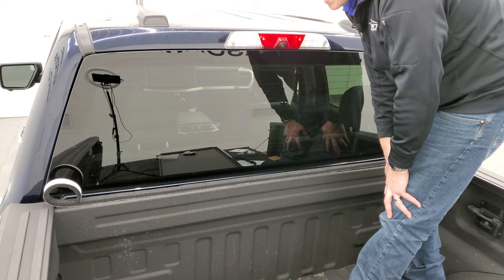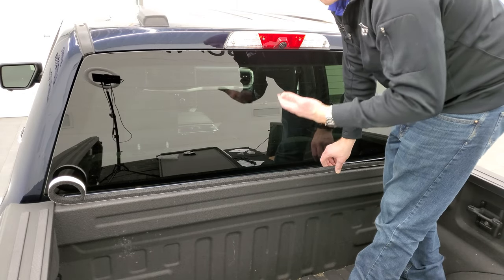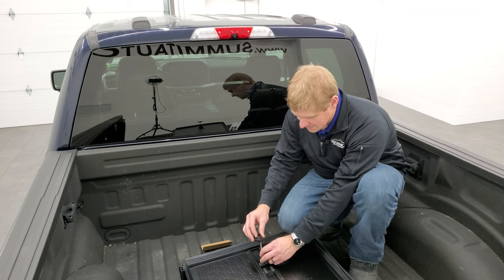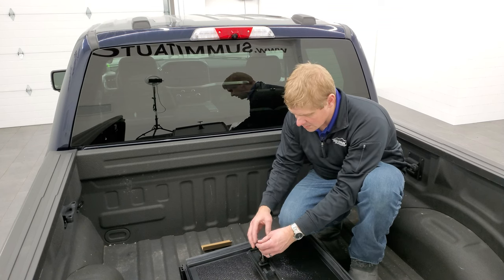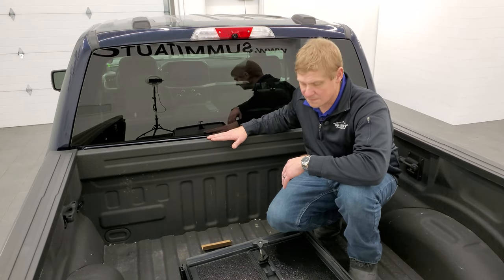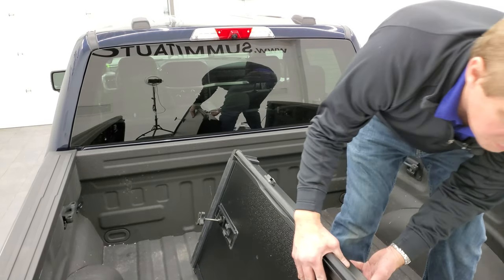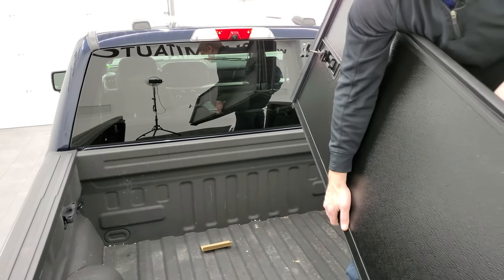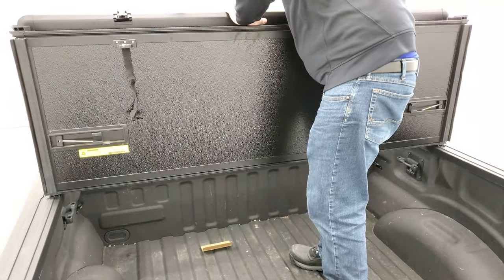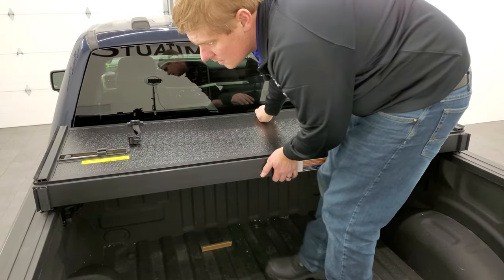For this demonstration I'm not going to actually permanently install this, but that's the first step. Remember, the clamp side faces the top of the tonneau cover — put that on there and loosely put the wing nut on. Then we're going to place the tonneau cover onto the front of the truck. Keep in mind this is a fairly heavy tonneau cover. Make sure that it's even on both sides before you set it down.